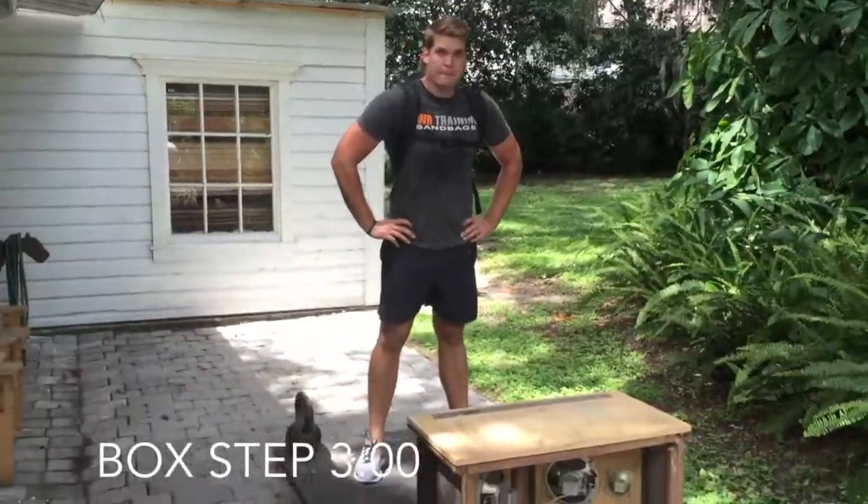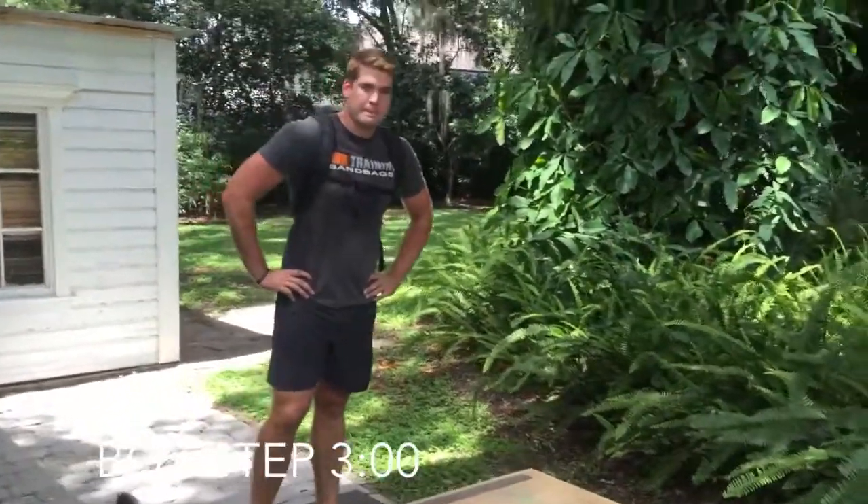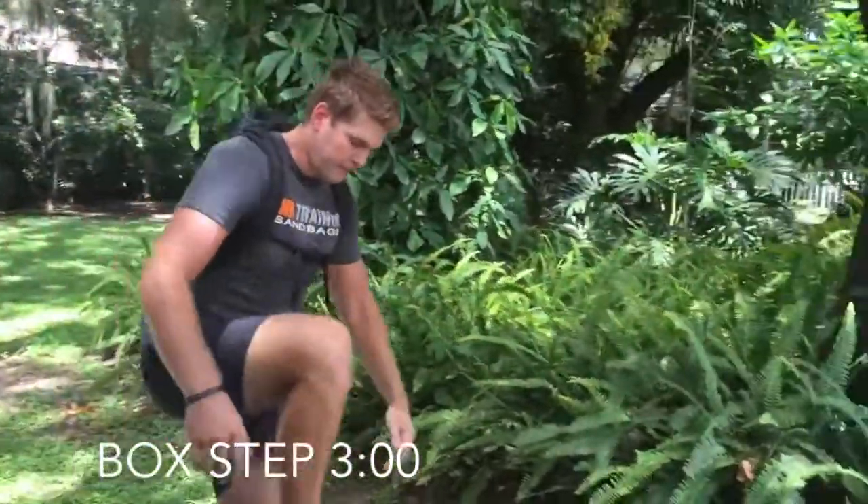I'm Brandon Wingard. I'm in the Fire Academy and I'm training for the CPAT test. Brandon's PWR Sandbag is loaded with 50 pounds, and he keeps it on during the entire workout.